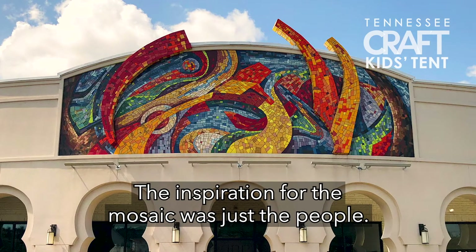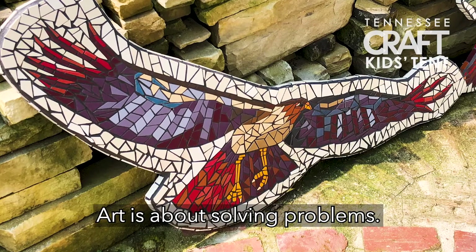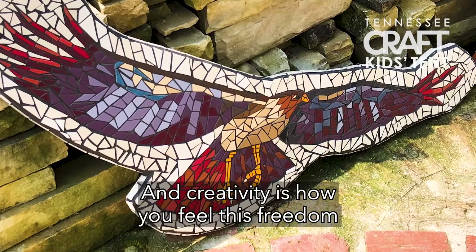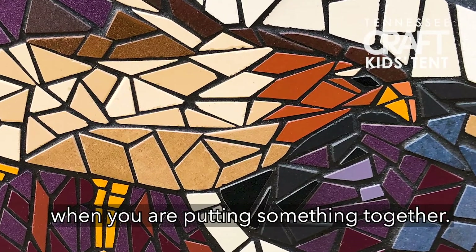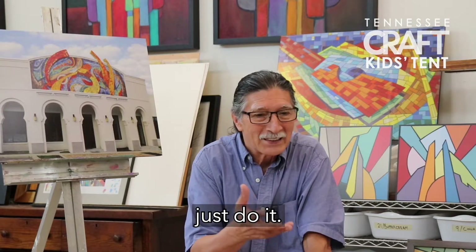The inspiration for the mosaic was just the people. Art is about solving problems, and creativity is how you feel this freedom when you are able to say, 'I can do this.' It's the sense of joy that you feel when you're putting something together. So I encourage you to just do it.